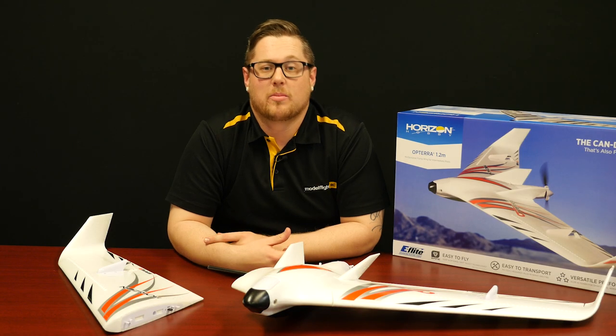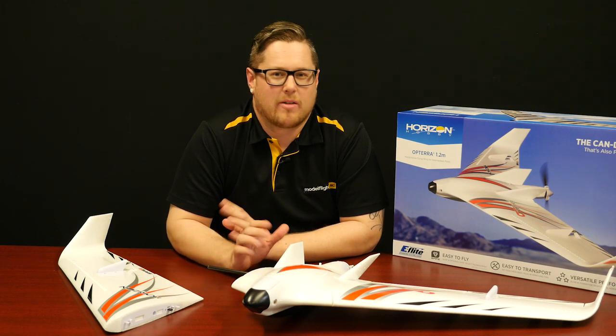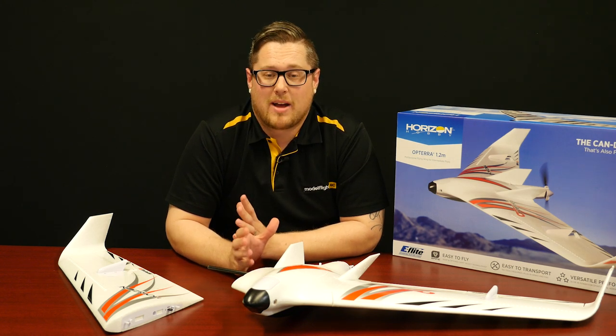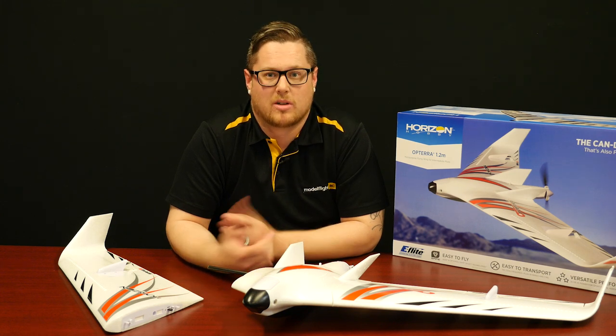Many of you may be familiar with the Opterra name. The Opterra 1.2 meter is a brand new aircraft from E-Flight — a smaller version of the big 2 meter Opterra. With this smaller version there are a few features they've managed to add in, whilst providing a smaller airframe which results in a more sporty aircraft.